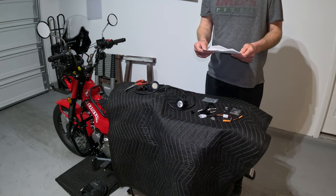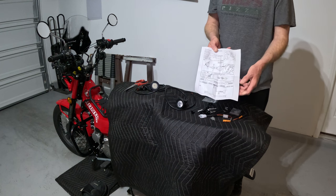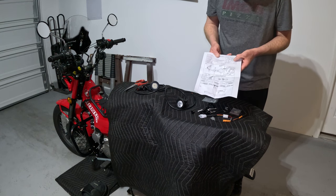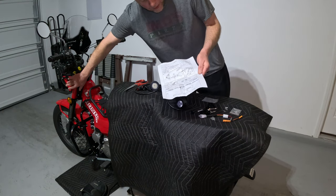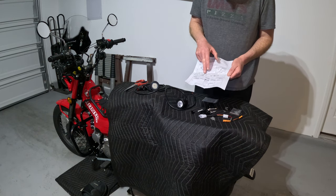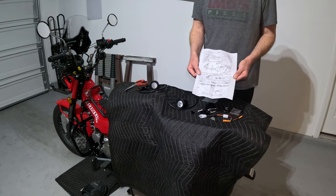We do have instructions that come in a few languages, and English is one of them, which is fantastic. It looks like you have to take the headlight apart and connect to the lighting in there — that's how it wires in. You have your mounts, looks like they mount right about there, and then it shows tools required, how to install the on/off switch, and the wiring diagram. This is actually going to be really helpful. Let's get it done.